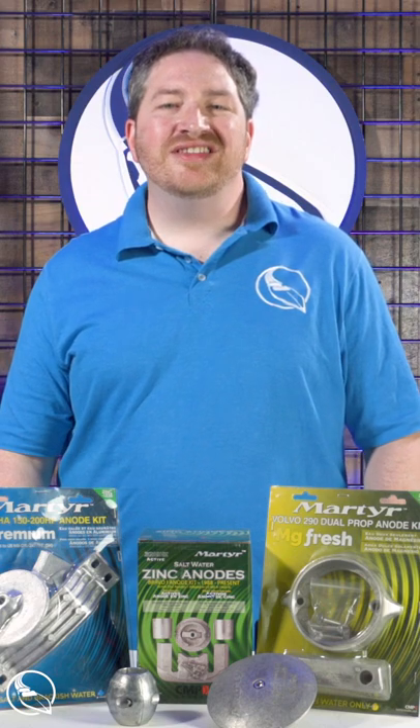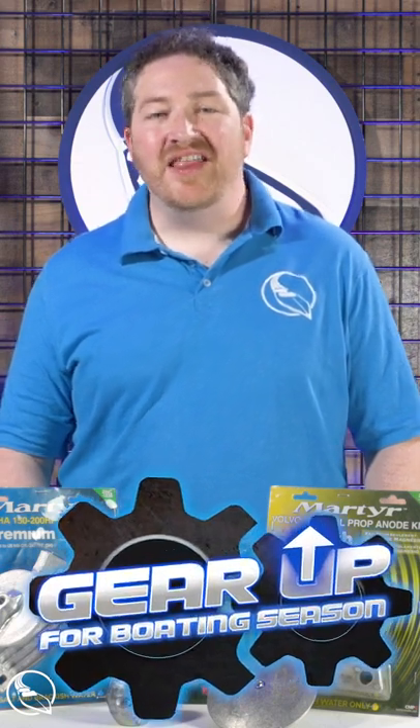Hey everyone, all this month Marine Parts Source is helping you gear up for the boating season, and that means it's also time to check and replace your anodes.